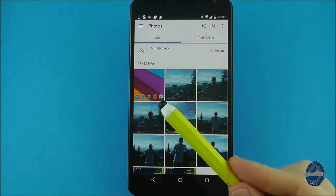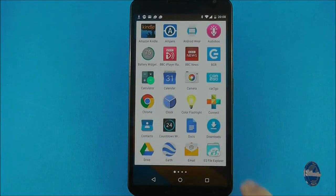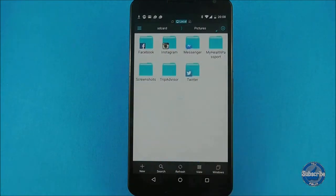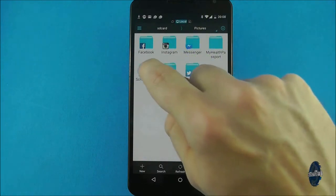For users who want to know specifically where the pictures are stored, through a file manager such as ES File Explorer you will find them in the pictures folder followed by the screenshots folder. It's definitely worth downloading a file browser application as the Nexus 6 doesn't come with one pre-installed.